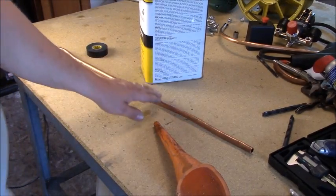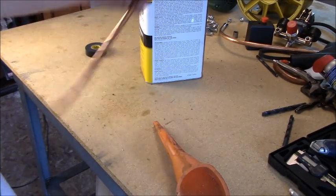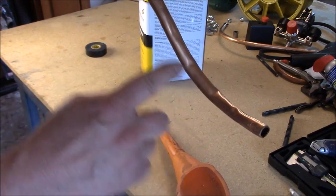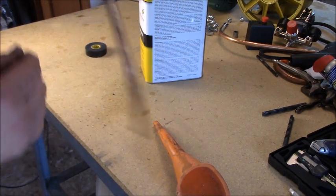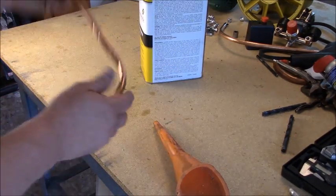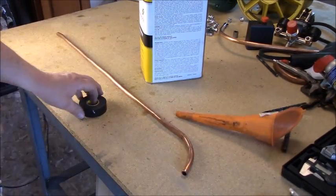I'm going to show you an easy way to bend tubing without kinking. You can see here that I started bending on this and it was kinking, so I had to stop immediately. I found a different way — I didn't come up with it.